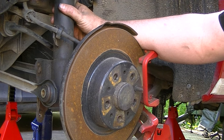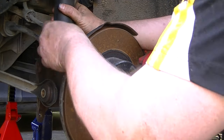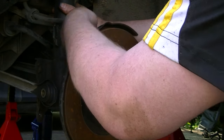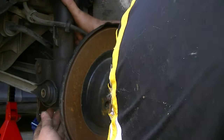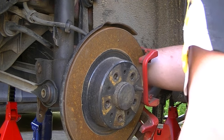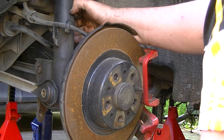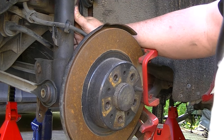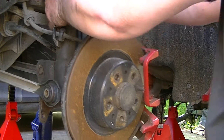Now hopefully with a bit of wriggling we can pull this out. One of the things to be careful of is to make sure you've moved these cables — this is the brake cable and then we've got the ABS sensor cable, which is a thinner cable. They're in little metal brackets; just pull them out with a screwdriver and make sure they're out of the way because you don't want them to snag.